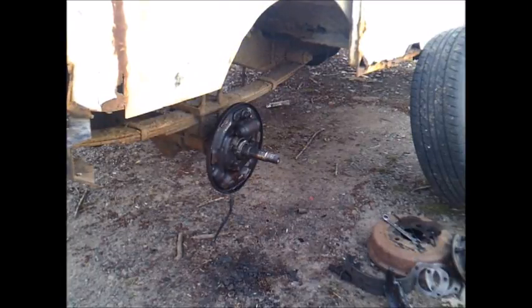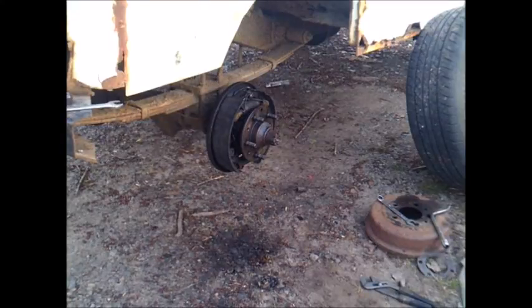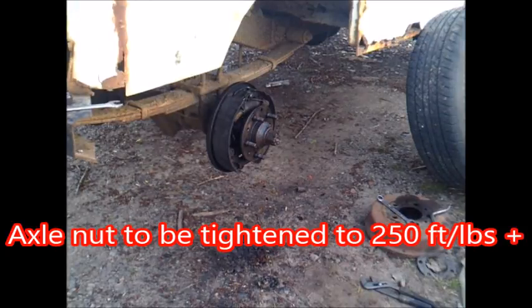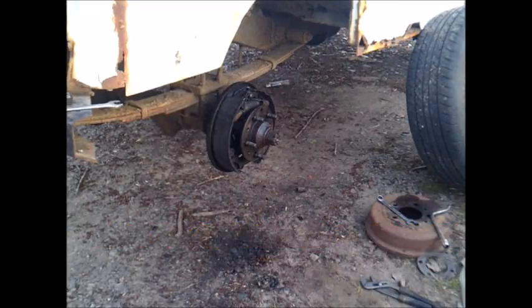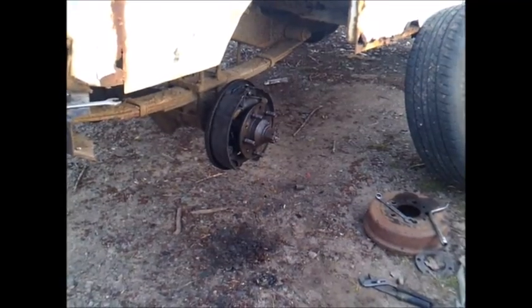I'm going to turn you off for a few minutes. Well, I found my bolt and got everything back together there. I've got to go put the other side together — I was basically just putting the wheels back on, tightening up that axle nut. I lied about that axle nut the other day — it is supposed to be 250 foot pounds plus. It's getting dark on me, so it's going to be hard to record. I'm just going to cut you off. We'll catch you later. Bye.